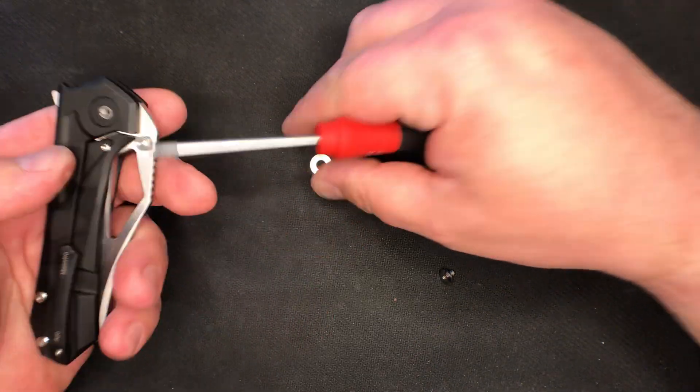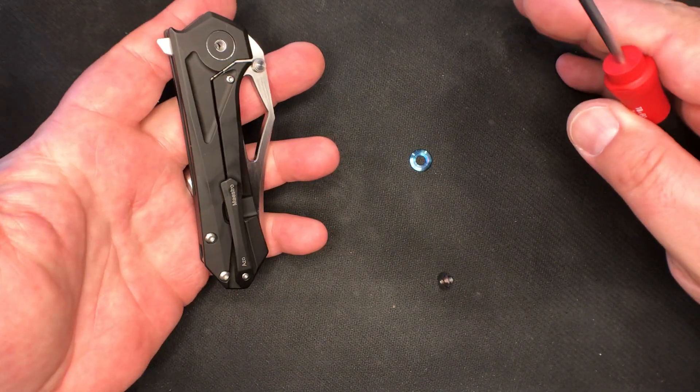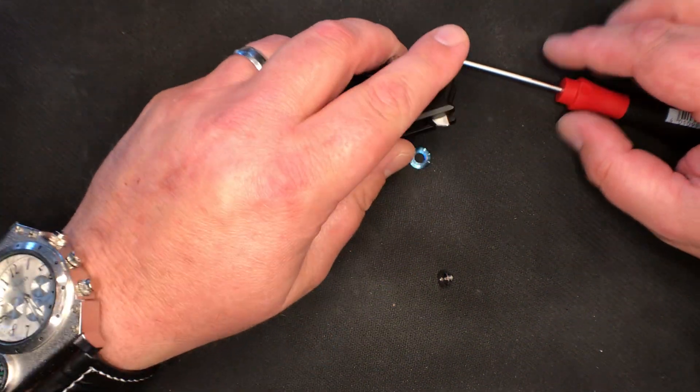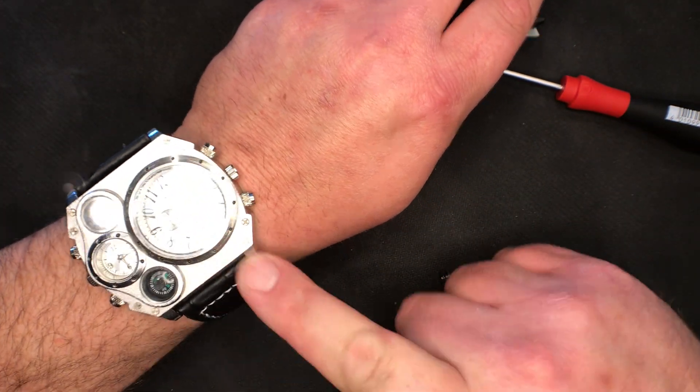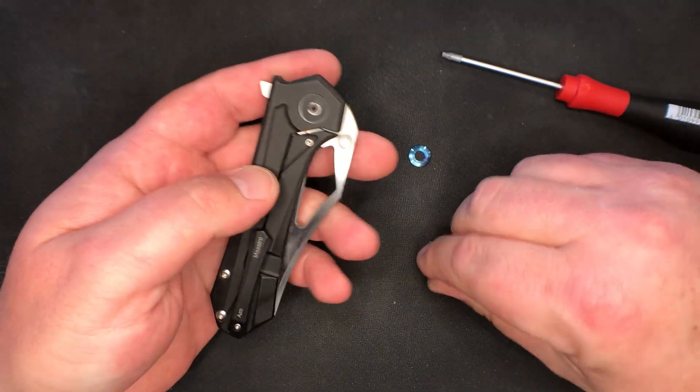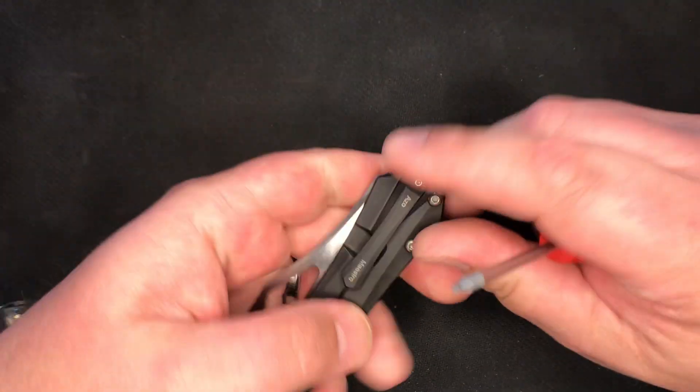Boom — we got things falling apart. Hashtag not a brilliant man. Speaking of that, do not get into watches, people. Do not. All right, back at the ranch.